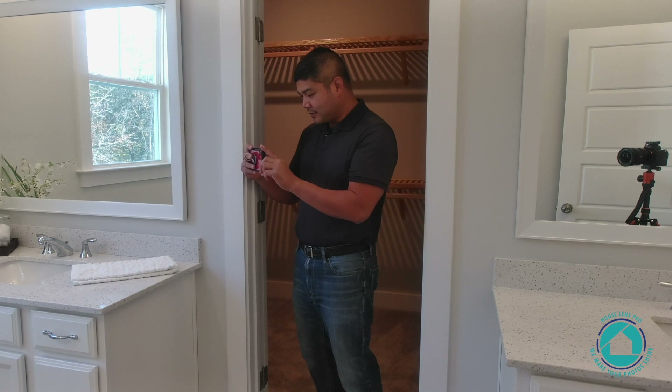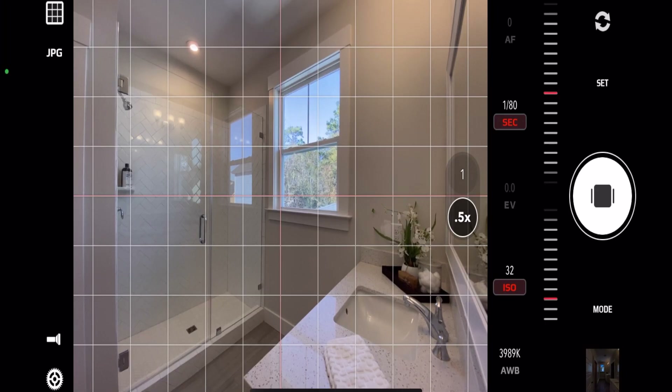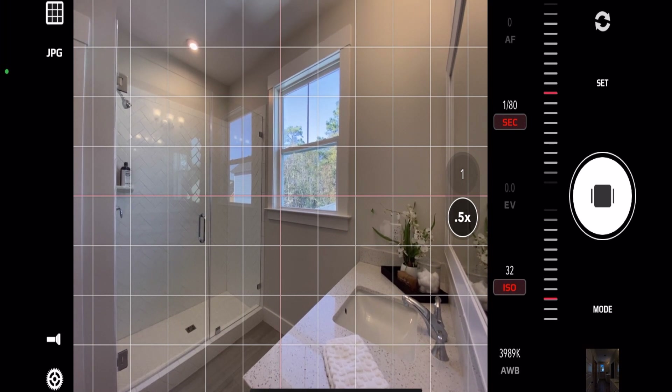For the last shot in the master bedroom, we're going to take one overlooking the vanity and towards the shower, just to highlight that as a photo.